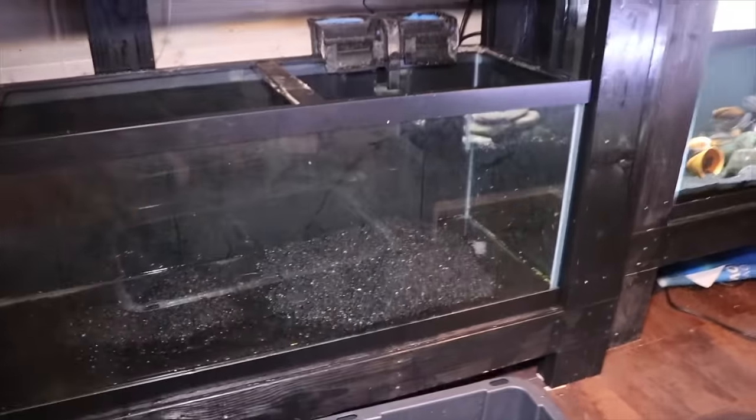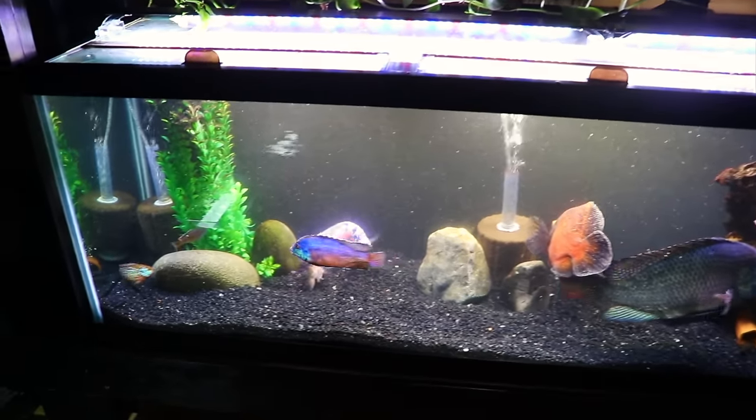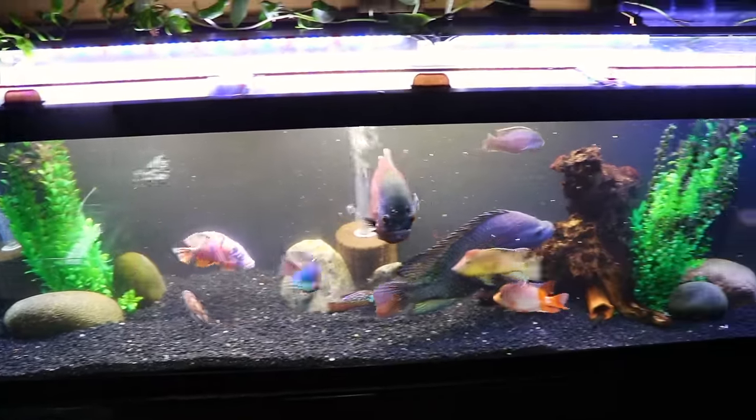Now that everything is broken down, we can move the tank to its new location within the home. I try to use the original substrate, though if you're changing it out that's fine too. I want to get that filter up and running right away to keep the water circulating and the beneficial bacteria as healthy as possible, then treat the water with dechlorinator and put the fish back in. If you're redoing all the decorations and substrate, definitely use your old filter media, and it's also a good idea to use something like Fritz 7 or Fritz Turbo Start to re-add beneficial bacteria so you don't get an ammonia spike later on.